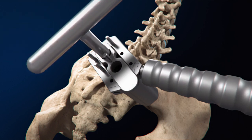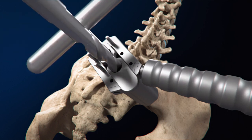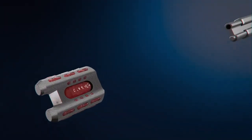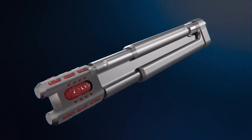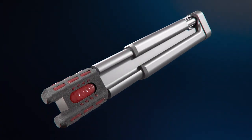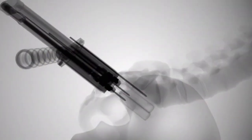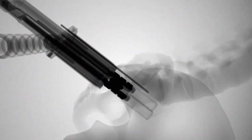A temporary pin maintains position as the second pontoon channel is drilled. The drill guide and graduated guide wire are removed. The Catamaran's open framework and fenestrations are designed to be filled with bone graft to promote bony ingrowth. The inserter screw is threaded into the Catamaran implant and delivered into the access sleeve.